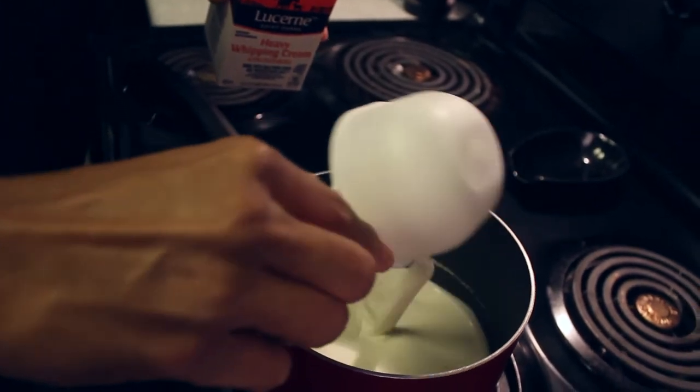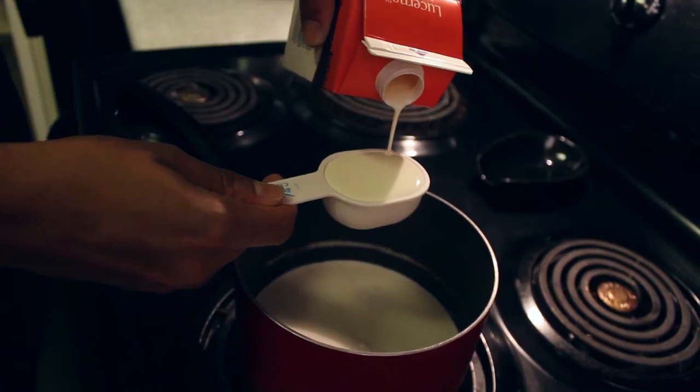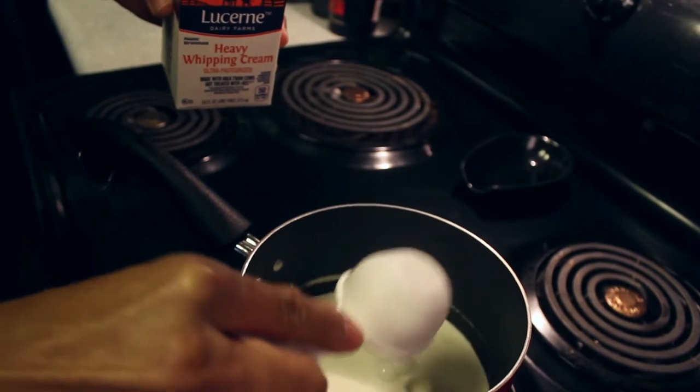So I'm going to put 1 and 1/4 cup of heavy cream. Put it here. It should be good.